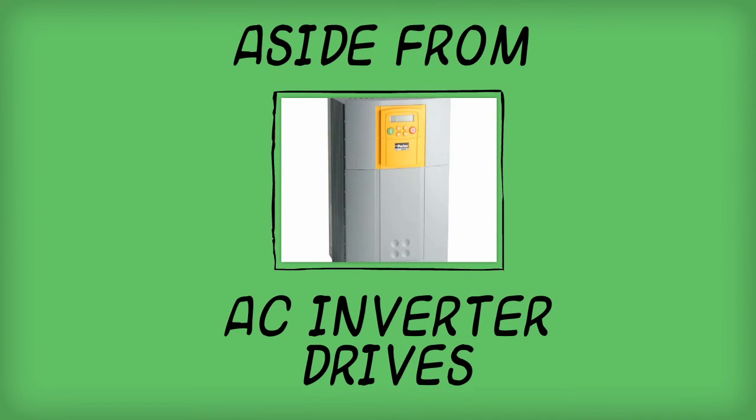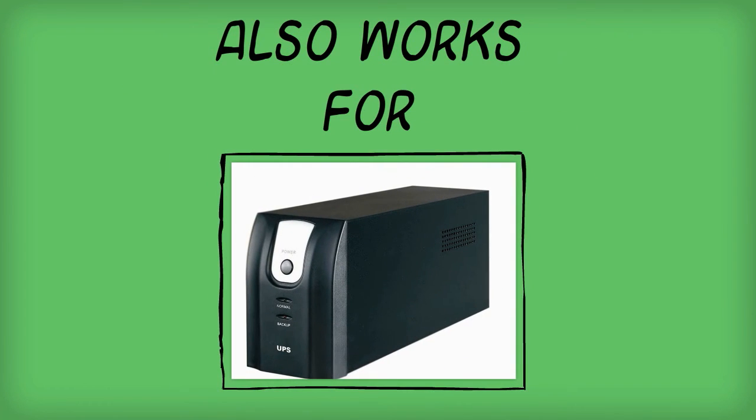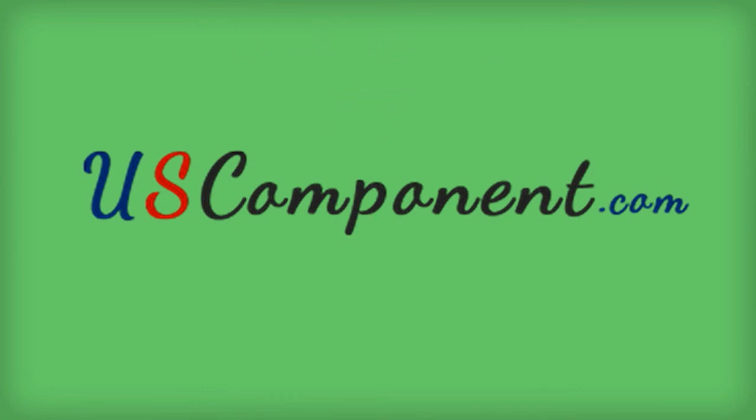Aside from AC inverter drives, SKM200GB123D also works for UPS. Visit uscomponent.com for a detailed explanation about this transistor module.